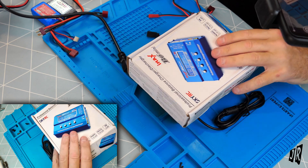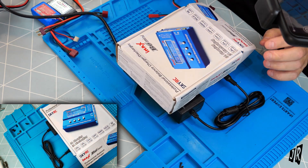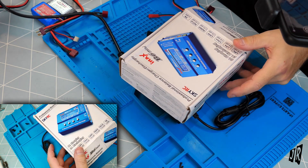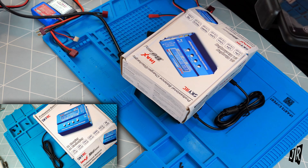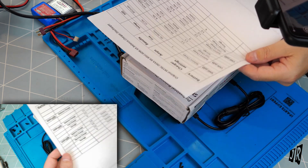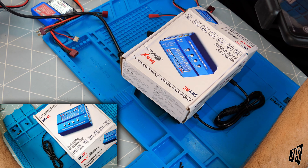This is not an unboxing because, as you can see, it's already unboxed. I have my little cheat sheet here because there's lots of technical information that I personally do not want to get wrong. I will also put it up on screen during editing. I have been charging and discharging for the past 5-6 days.